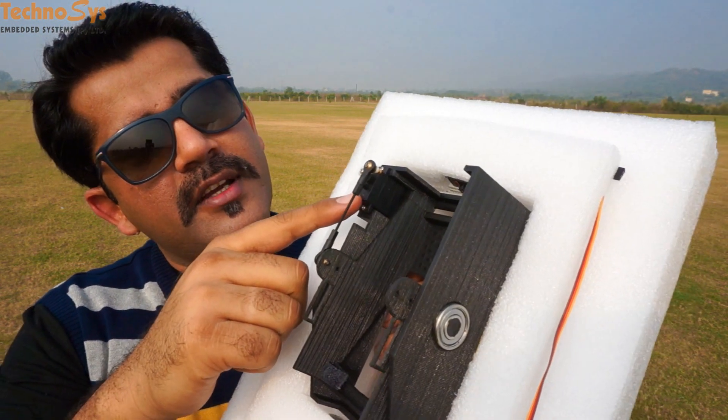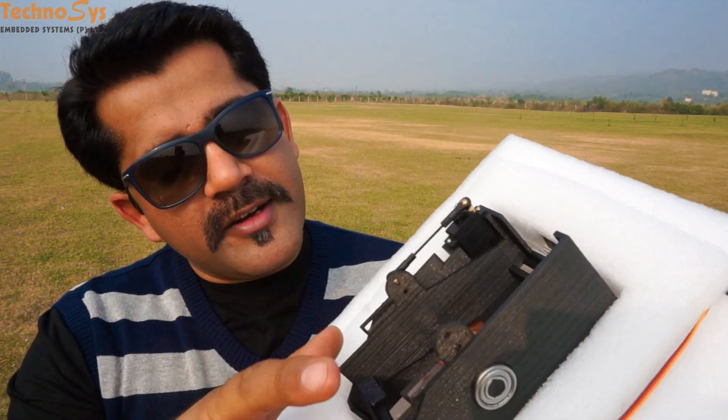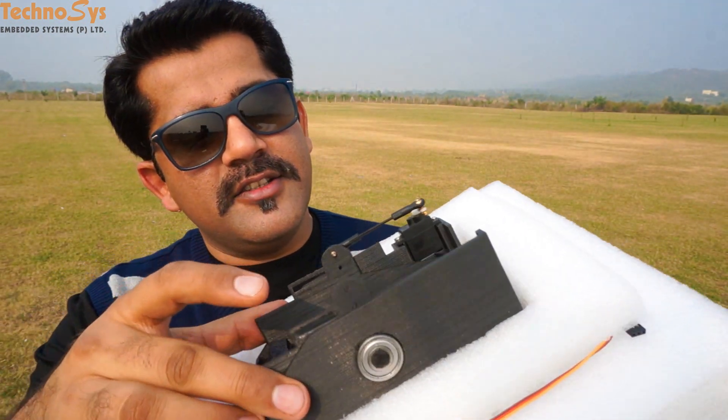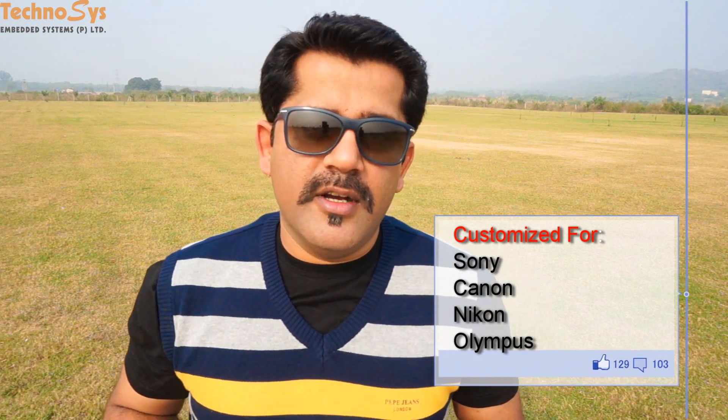As you can see, we are using normal nine gram servos on this, so you can interface it directly with either your APM or you can interface it with your Pixhawk. Another good thing about this design is since it is two-axis, you can install it either in portrait or in landscape orientation according to your model on your plane.